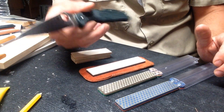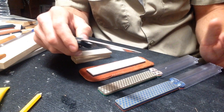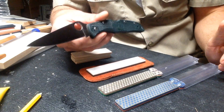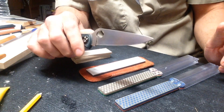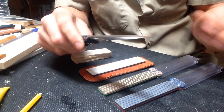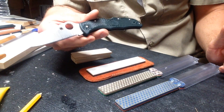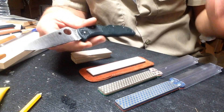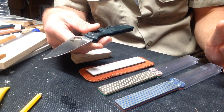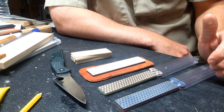The main steel I've worked with is ZDP-189. I wanted to use ZDP because it's kind of a middle steel as far as difficulty goes. I could have focused on something like 8cr13mov — a great steel for learning to sharpen that comes along quickly — but it's a little too easy. It wasn't realistic for me to use that and say 'look what I did.' So ZDP and S30V are what I've been working with.